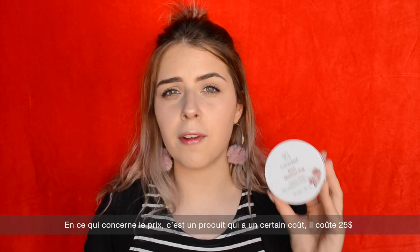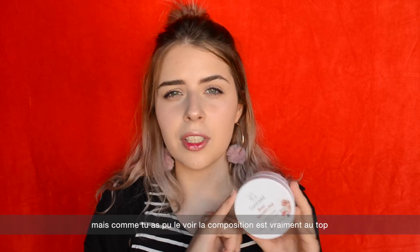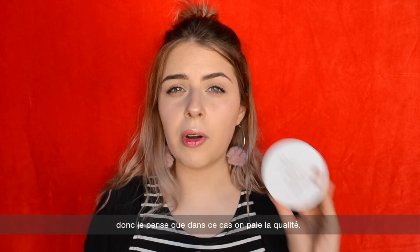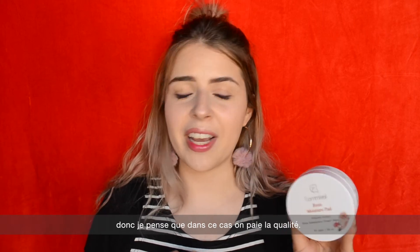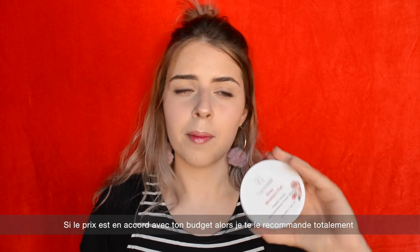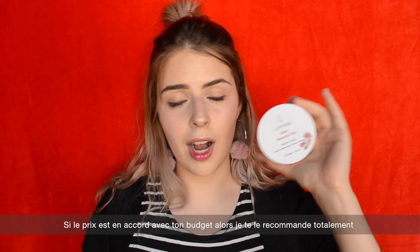Regarding the price, this is not a cheap product — it is 25 USD — but as you could see, the composition is really amazing and this product does the job very well. So I think you are paying for quality, and if you are into mid-end products, I would highly recommend it.